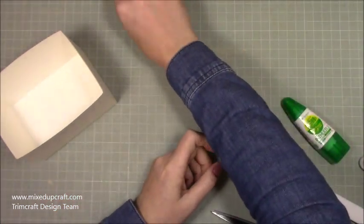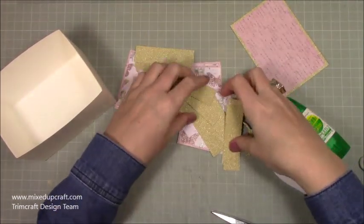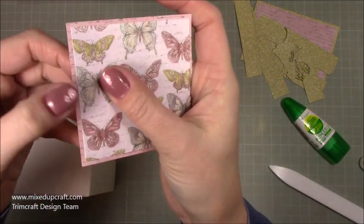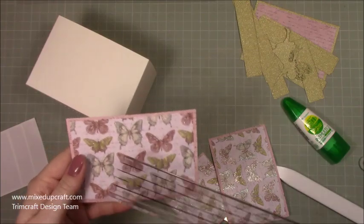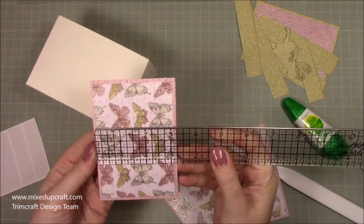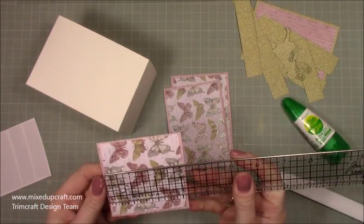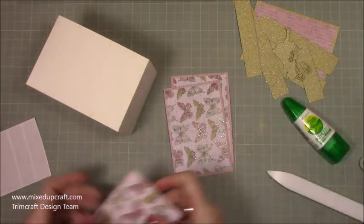Don't worry — this card stock is 220 gsm so it is obviously a bit flimsy, but we're going to be adding quite a lot of mats and layers, so it will strengthen quickly. I've gone ahead and already prepared all of those mats and layers. For the front and back, the mat — the pink one — is four and three quarters by three and a quarter; you'll need two. The layer on top is four and a half by three; you'll need two of those. The squares: the outer one is three and a quarter inches squared, the layer on top is three inches squared.